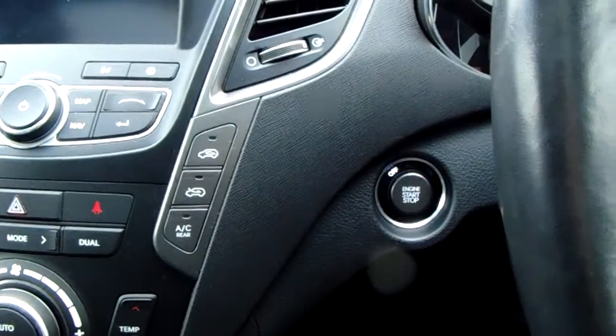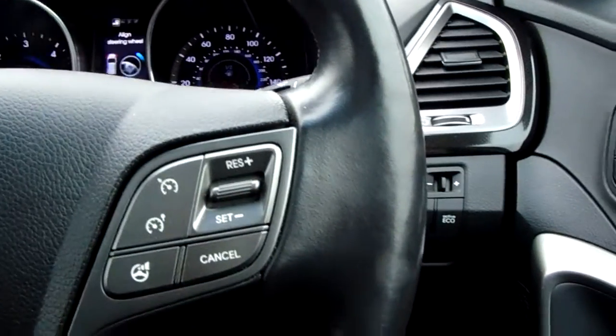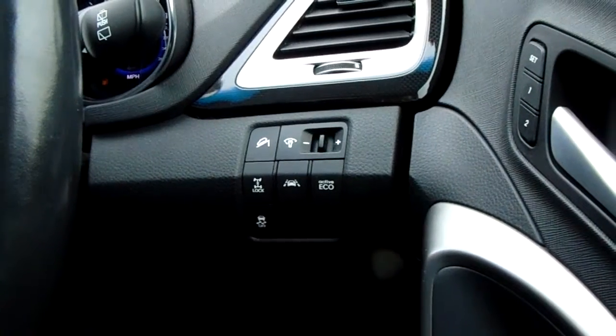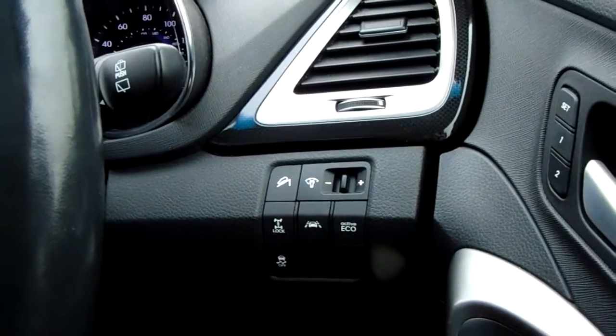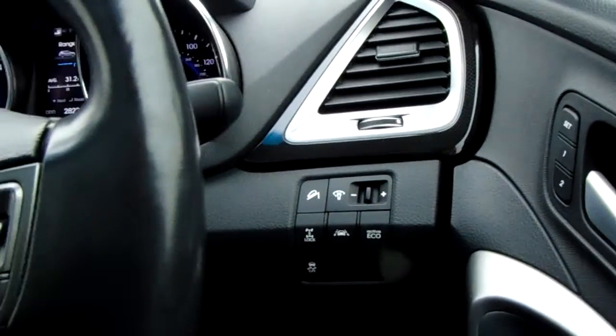There's keyless ignition, which means a stop-start button once the key is inside the vehicle — the key is in my pocket. Starting down here, you have an eco mode for improved fuel efficiency, lane keep assist, traction control, and some light output settings as well.